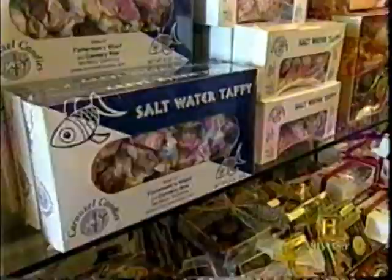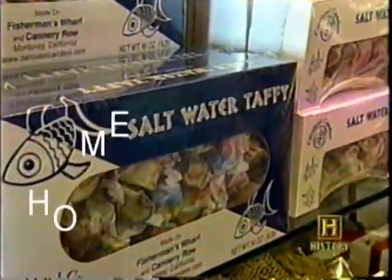It comes in a rainbow of flavors — try some saltwater taffy. And no, there isn't any saltwater in it.